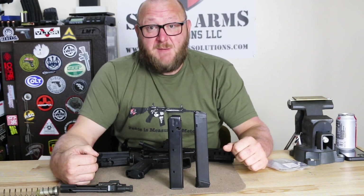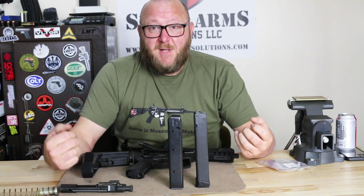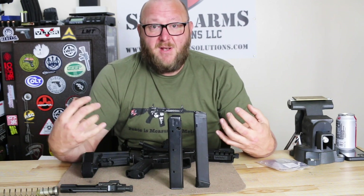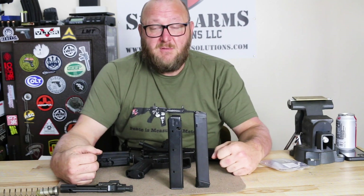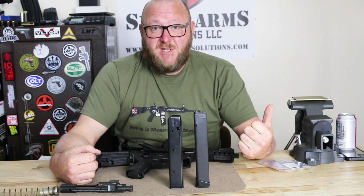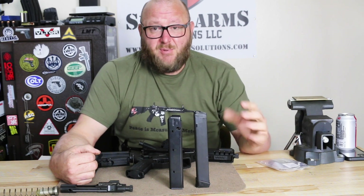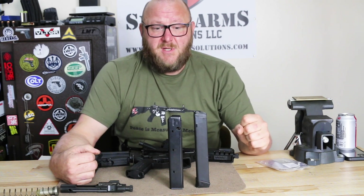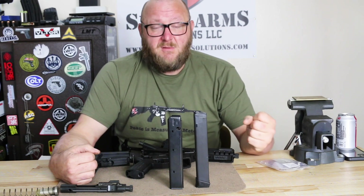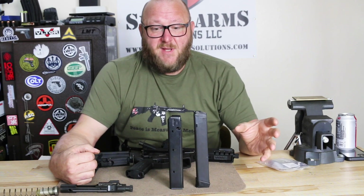There are manufacturers who totally eliminated the bolt lock-open on the last shot because it was such a problem they couldn't fix it. When Quarter Circle 10 first came out with theirs, they had a nightmare - a couple of revisions trying to get it to work. All of these AR-platform pistols using Glock magazines do have compatibility issues, so if you're using it in the real world, you want to find magazines that work 100% and use those on the range. The problem is not feeding - with the exception of Gen 1 magazines that swelled and couldn't fit in the magazine well, feeding was never a problem. It was always about the bolt locking back on the last shot.